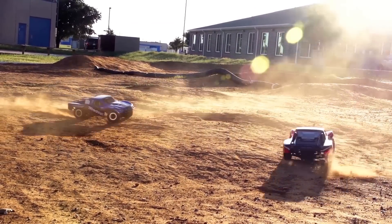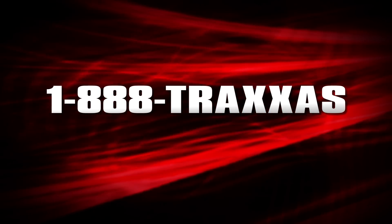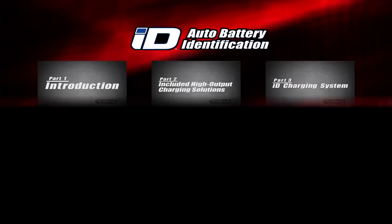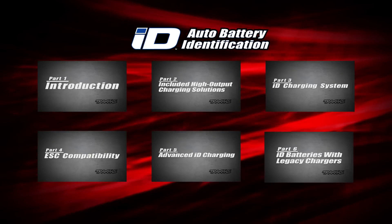If you have any questions about the ID system or any Traxxas product, give us a call at 1-888-TRAXAS or send us an email to support at traxxas.com. Visit www.traxxas.com.au for more information.